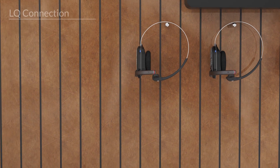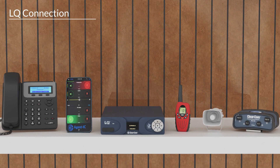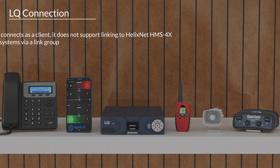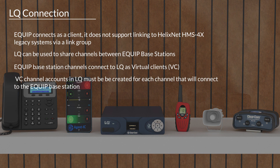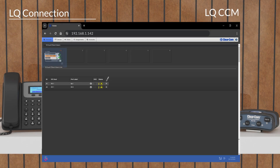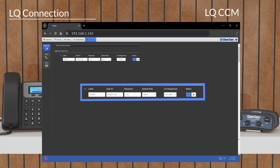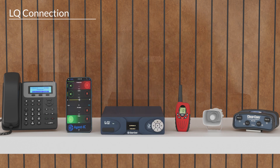The EQIP system offers added versatility by connecting with ClearCom's LQ devices. To begin, verify the LQ device is connected to the local network. The base station connects as virtual clients. Enter the IP address and the device's CCM menu will display. Populate the fields and select the blue check bar. From the EQIP station, log into the system using PIN 1423.